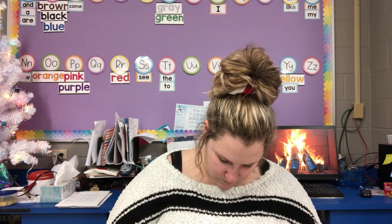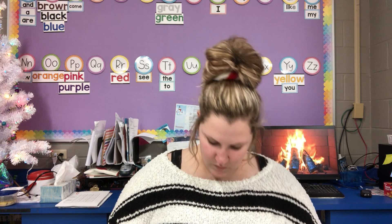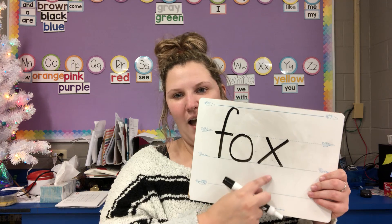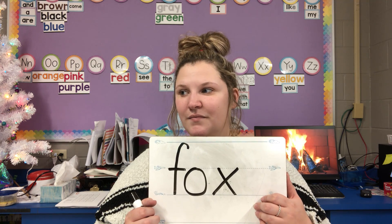We're going to try just a couple more. Let's do fox. Tap it out: F, O, X. Name the letters: F, O, X. Fox. Write fox for me — remember, lowercase letters. Miss Morton's only using lowercase letters. F, O, X.